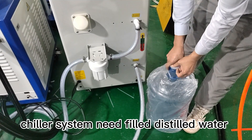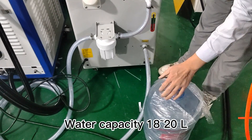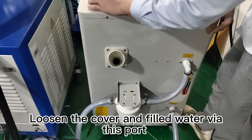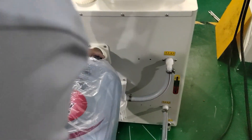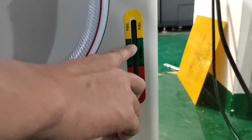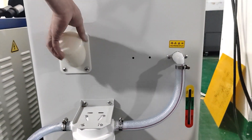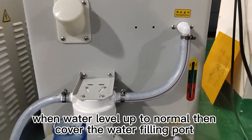The chiller system needs to be filled with distilled water. Water capacity is 1820 liters. Loosen the cover and fill the water via this part. Check the water level while filling. When the water level is normal, cover the water filling part.